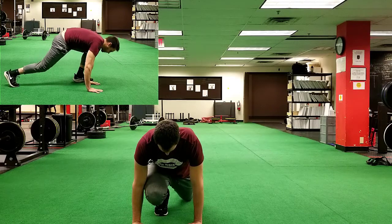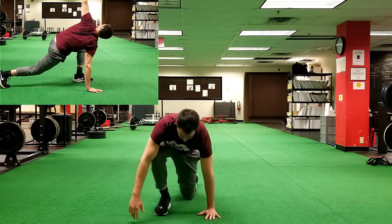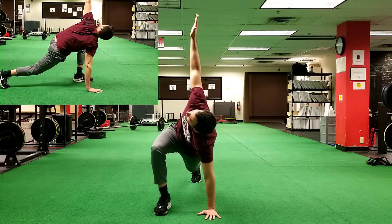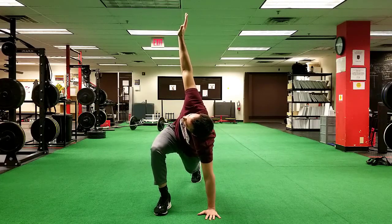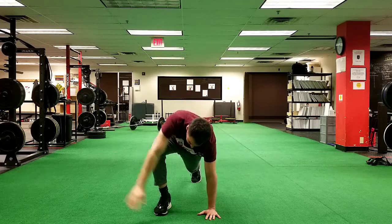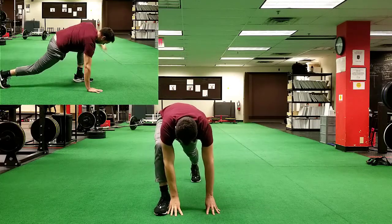A more advanced version is if you lift the knee up off the ground, doing the first version and then the second version of the Spider-Man where you rotate up. This adds a little more load by having the back knee up off the ground, so only do that as you're comfortable.